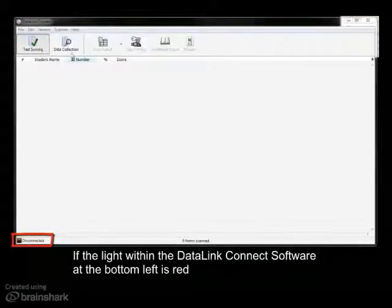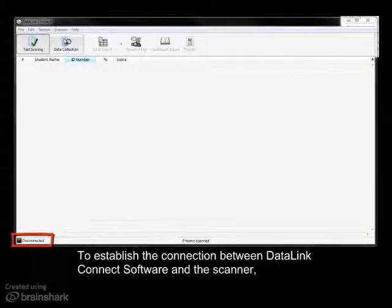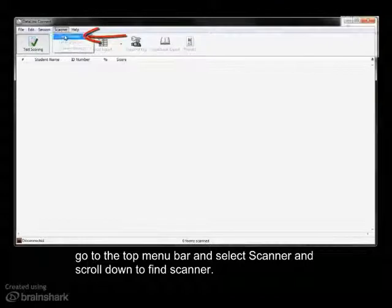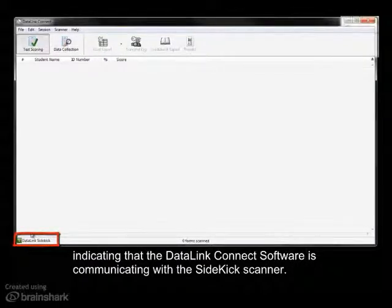If the light within the Datalink Connect software at the bottom left is red, that indicates that the Datalink Connect software has not recognized that the scanner is connected. To establish the connection between the Datalink Connect software and the scanner, go to the top menu bar and select Scanner, then scroll down to Find Scanner. The square icon at the bottom left within the program should then change from red to green, indicating that the Datalink Connect software is communicating with the Sidekick scanner.